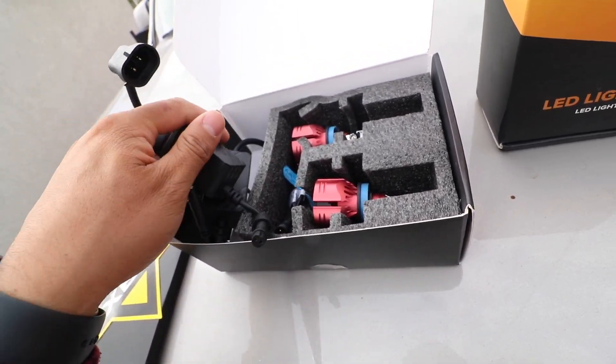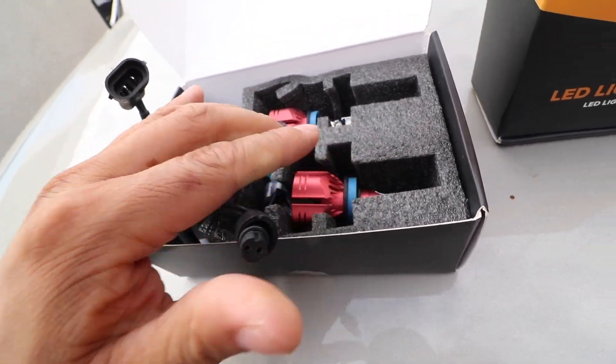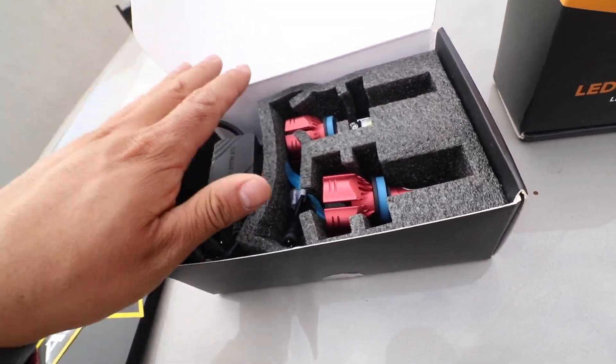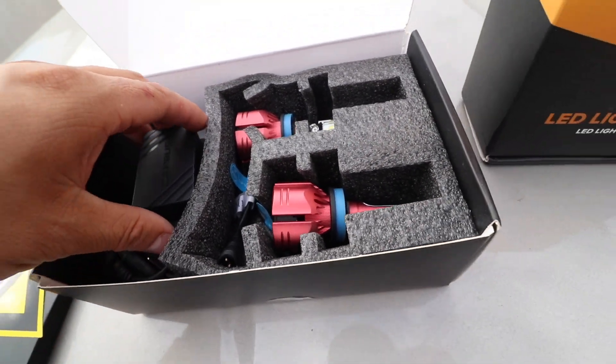I do like that they have this waterproof connector here. So initial thoughts — pretty high quality stuff. But I think the thing I care about most is to make sure that they're nice and bright. So I'm going to show you guys how to install these in your truck.